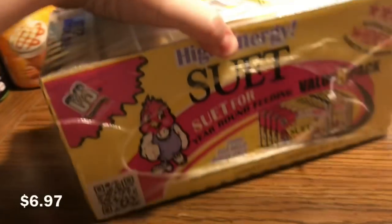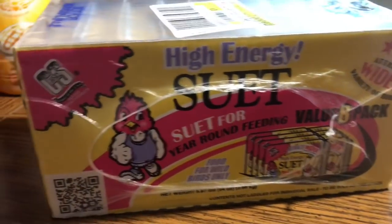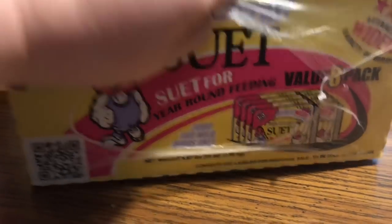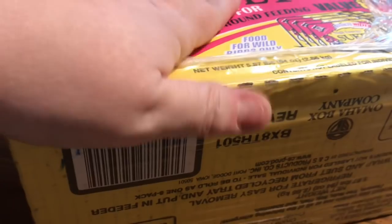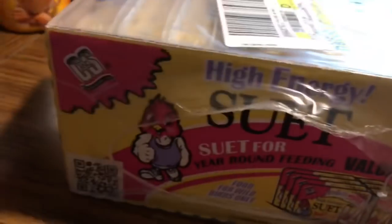We bought a case of suet cakes to feed the birds. We get one of these every year and a half or two years because we don't feed them all the time. We'll put it out and it takes them a while to eat. If the raccoons try to steal it, we stop putting it out for a while to get them to stop coming around. And no advice on how to poison my raccoons — I'm not interested.